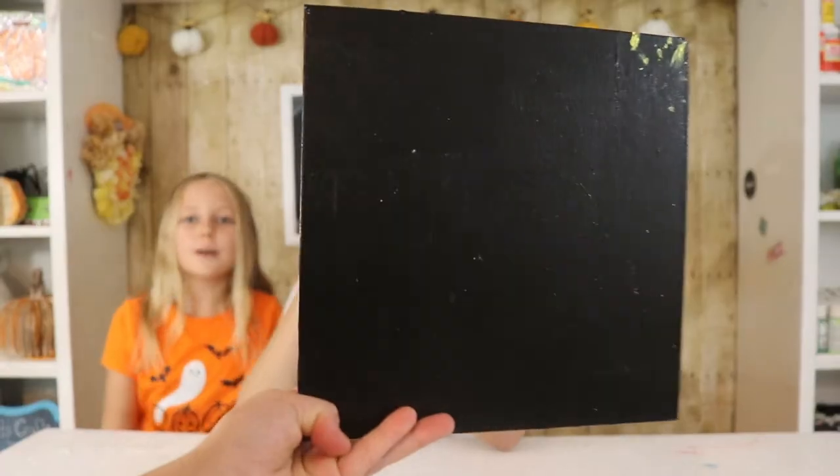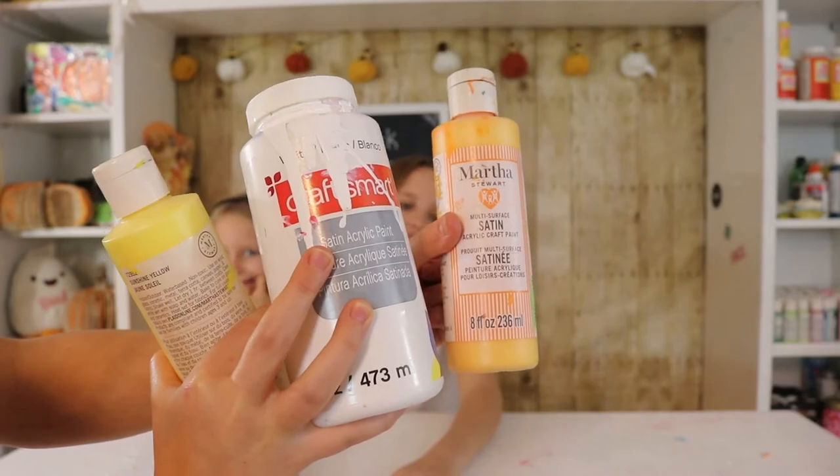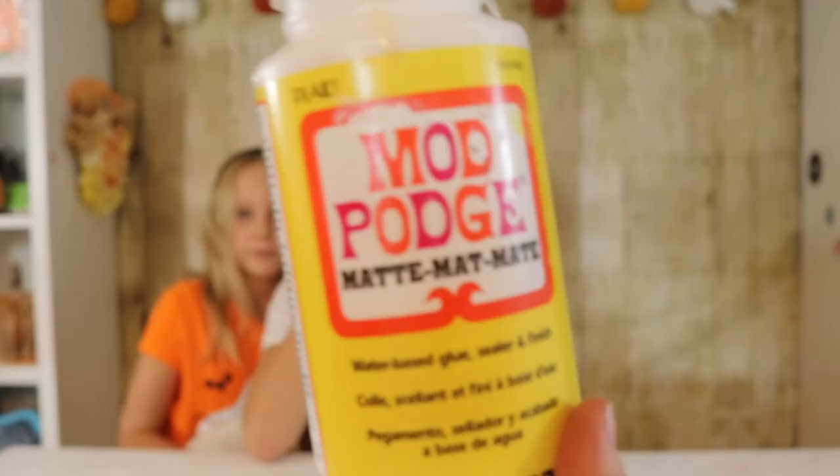Things you'll be needing for this craft are one canvas. You can paint it black or gray. Although this sample shows a burlap background, we're not going to be using it but you can if you want. You'll need orange, white, and yellow paint. Make sure you do it the right way just like a candy corn — yellow, white, and orange buttons. And Mod Podge.